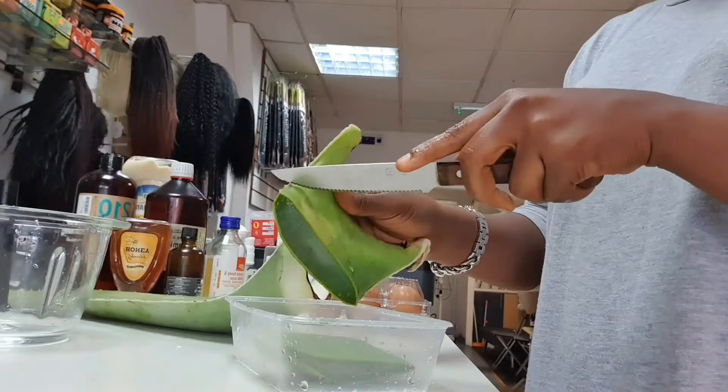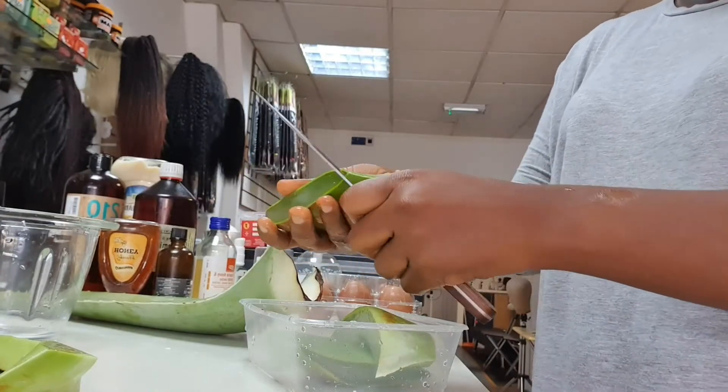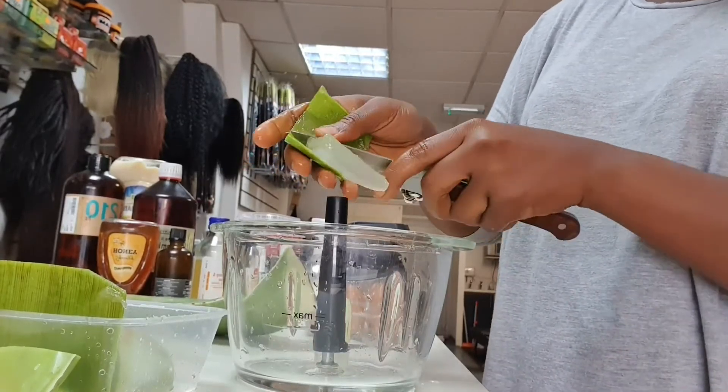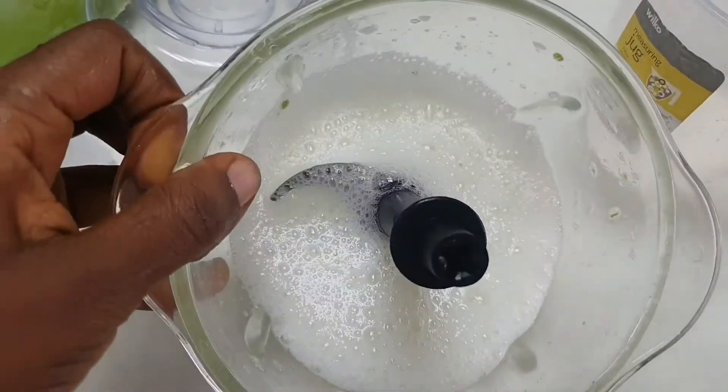The benefits are just great ladies, I can't go over them all but it's quite good. Go ahead and use your fresh aloe vera gel — cut them into pieces like this, then blend. I'm just using half an aloe vera here because she doesn't have much hair, so blend everything.